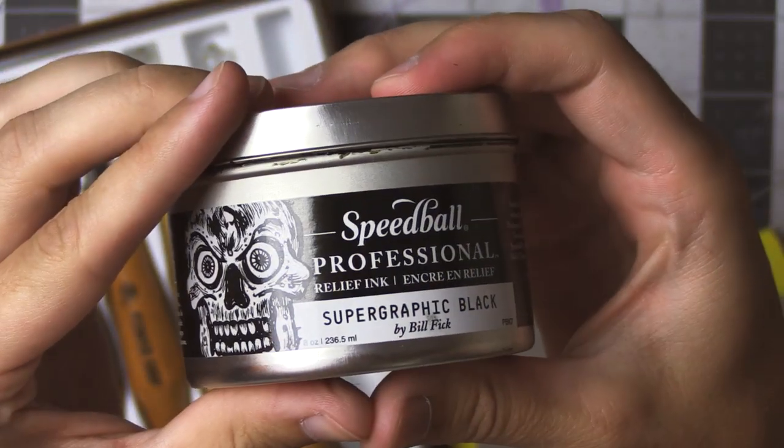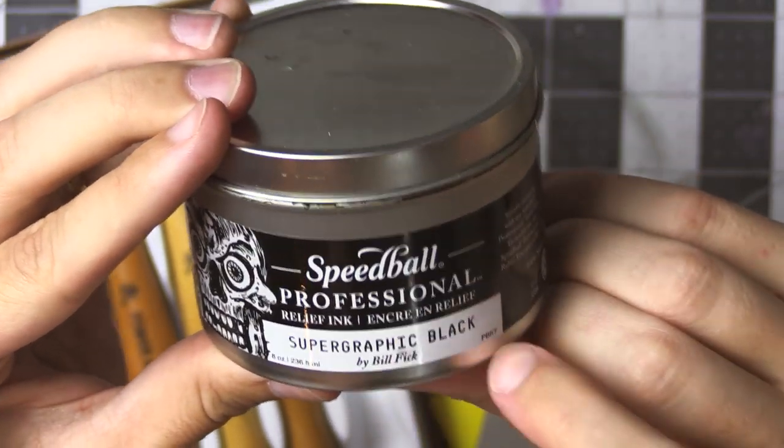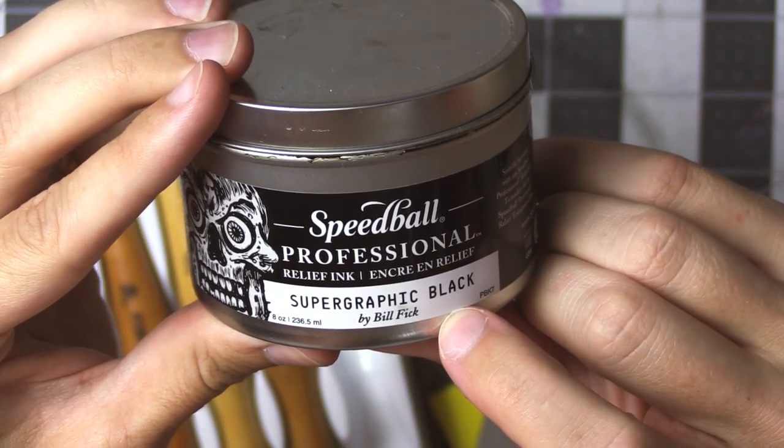Also, this is the ink I'm using: Speedball Professional Super Graphic Black, by Bill Fick. That's what I used last time, but we'll see how it goes. I think it works good.